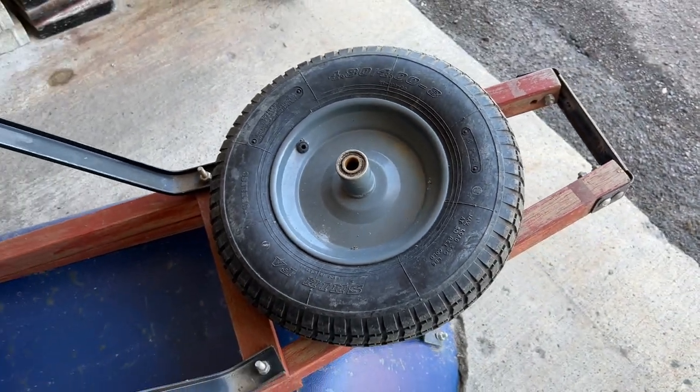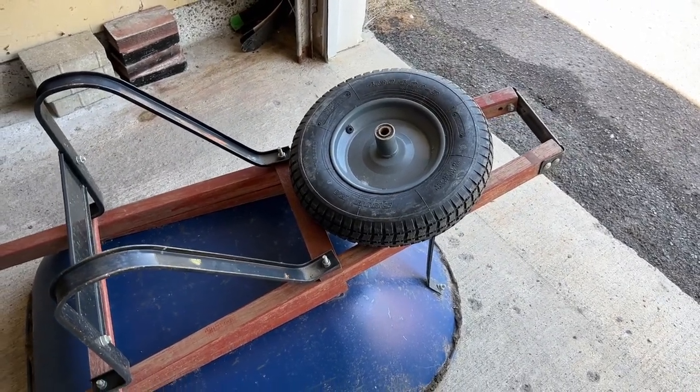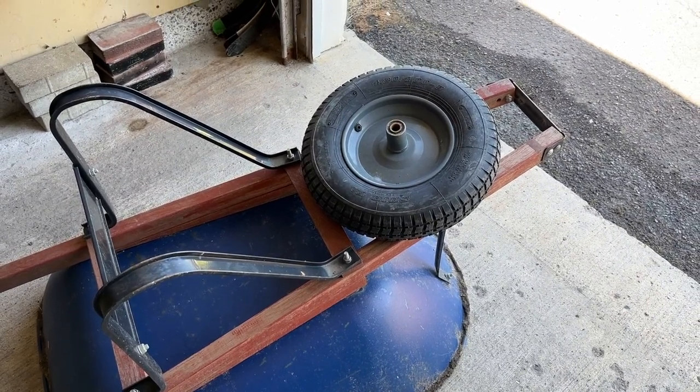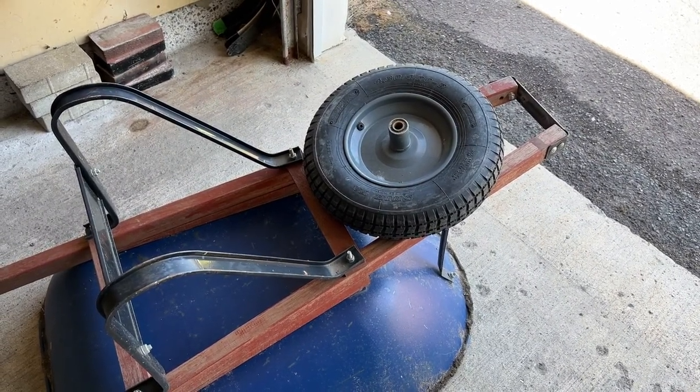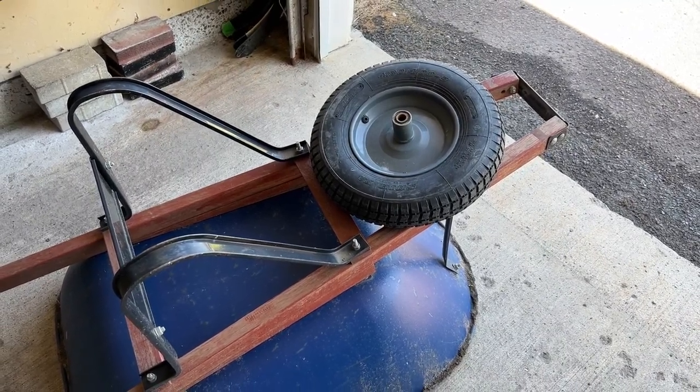There are a few videos on YouTube showing how to replace the valve stem, but all of them start with the tire already removed from the rim, and that doesn't exemplify a real life situation, so we're going to show you how to do that.